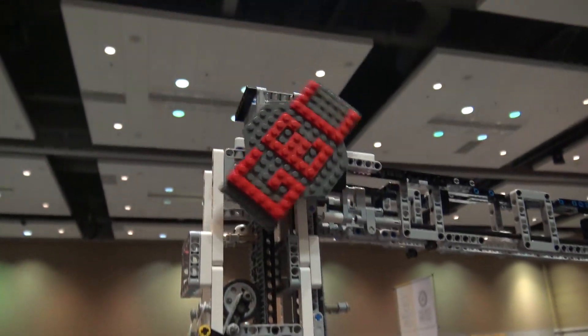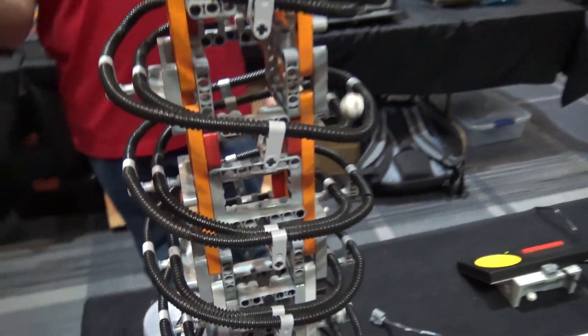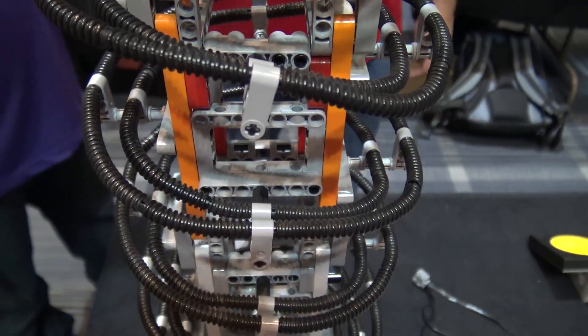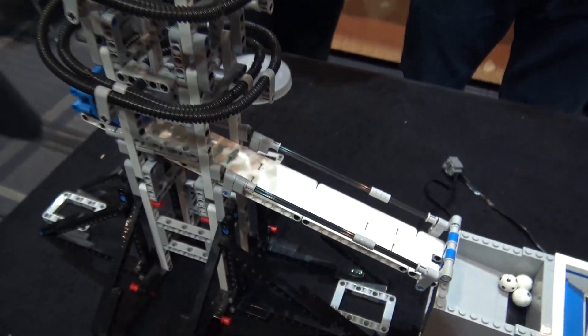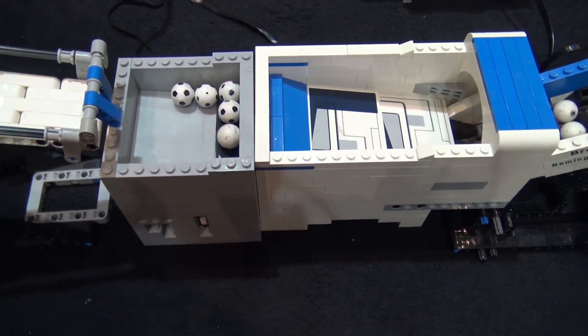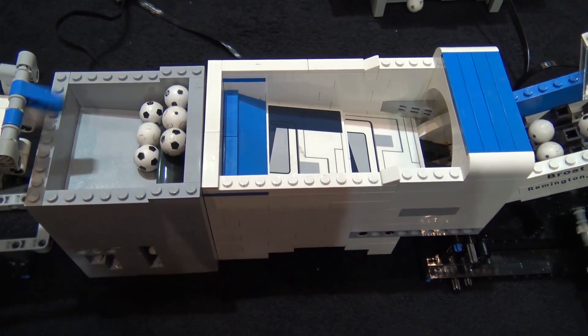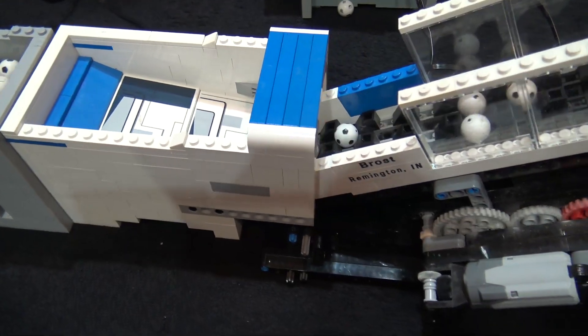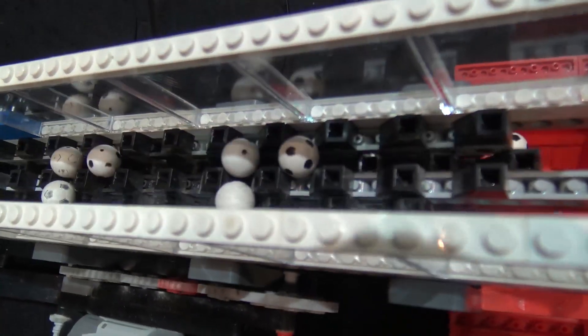From there we go into his big tall conveyor that gets us over our entrance so us old guys don't have to crawl under tables, which is a big plus. Once the ball goes across and drops down this long spinny spirally thing to use up all that energy and not have the balls go flying out of control, it rolls into another of the 10x10 simple modules.